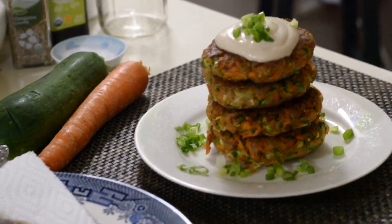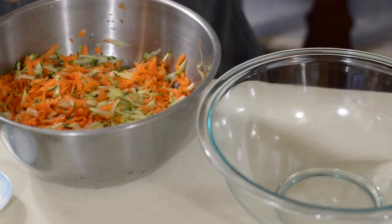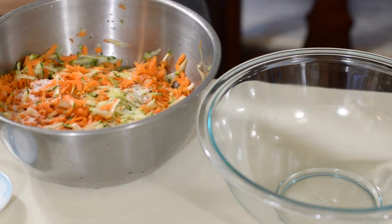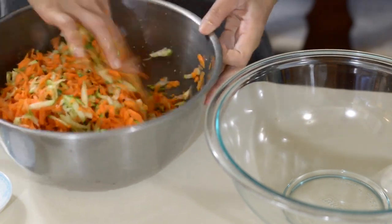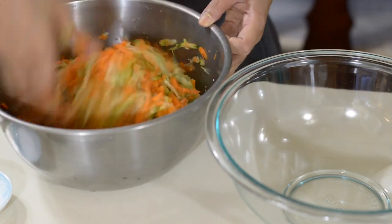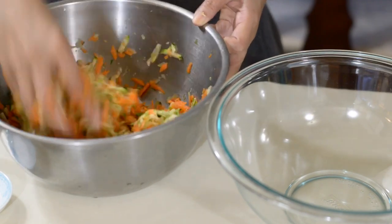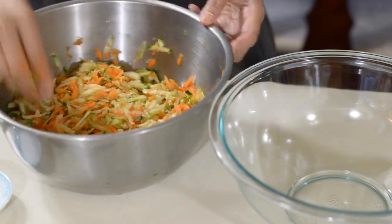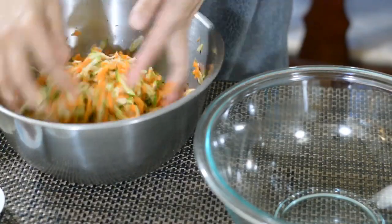With a perfect savory flavor, quick and easy for a wonderful light meal. For preparing the ingredients, first you have to grate the zucchini and carrots, then add them into a mixing bowl, sprinkle over the salt and mix in. Then leave it for about 10 minutes — the salt will help release the excess water from the zucchini and carrots.